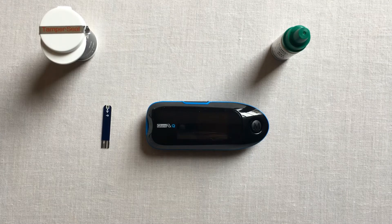Welcome to the demo video for our GlucoRx Q-meter. Here we will be covering how to perform a quality control test. Our GlucoRx control solution contains a known amount of glucose that reacts with the test strips, and it is used to ensure the meter and strips are working together correctly.